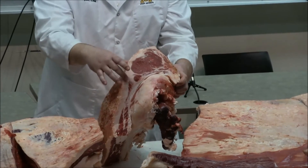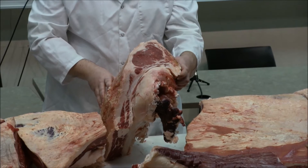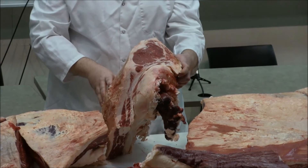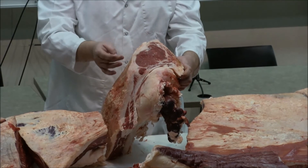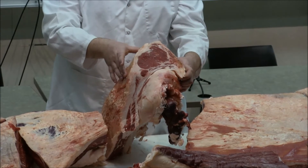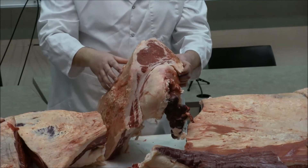If it were boneless it would be called a New York strip or a Kansas City strip. What's the difference? It's a top loin steak. I've seen it marketed as an Orlando strip, a San Antonio strip — it's a top loin steak, boneless. Some people will talk about there being a bone on there, but that's not really the difference.